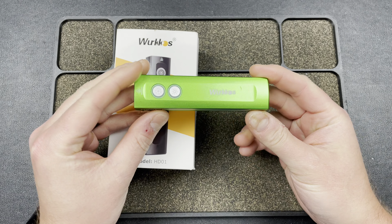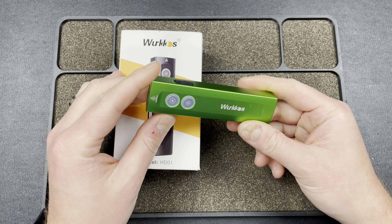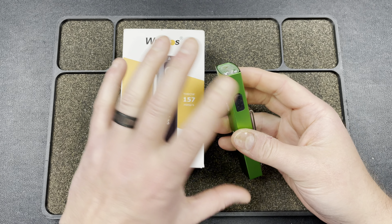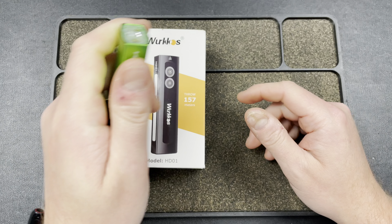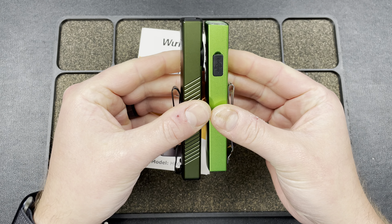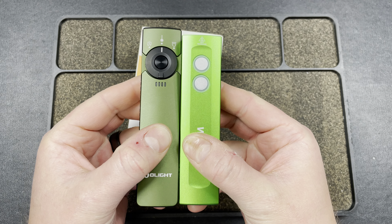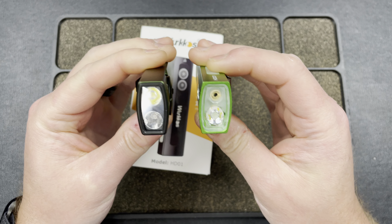I really liked checking this one out — having the side light in the same flat EDC form factor is super interesting. There was another one from Sofirn I think that had a side light but it was bigger and thicker. This one is a nice, comfortable, thin EDC style. Comparing it to the Olight, they're almost identical in size — the Workhouse is actually slightly shorter but slightly thicker.